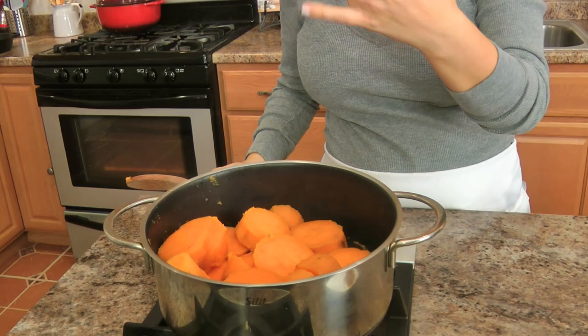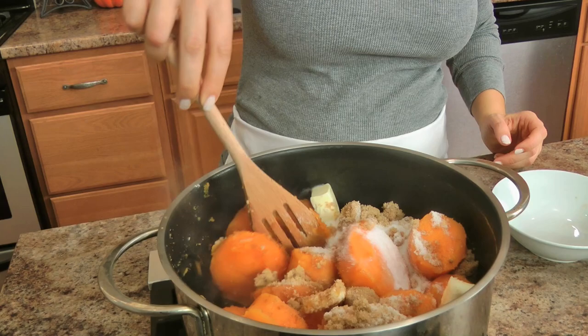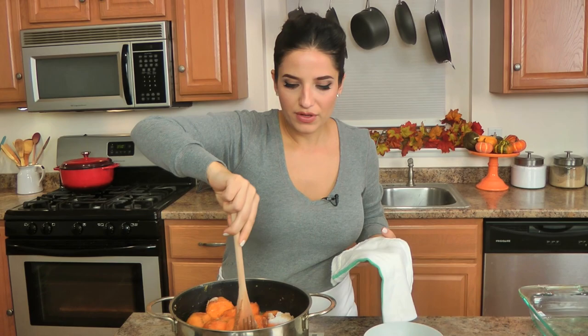Once you drain them — remember you want to simmer them for ten minutes once the water comes to a boil — put them back into the same pot and then add your butter and both kinds of sugar along with a small pinch of pumpkin pie spice. You won't really taste the pumpkin pie spice, but that little tiny bit makes a really big difference. Cook these together until the butter has started to melt and made the sugar melt a little bit as well — it makes a little bit of a sauce. It only takes about two minutes, so don't walk away from it because you don't want anything to burn, particularly the sugar.